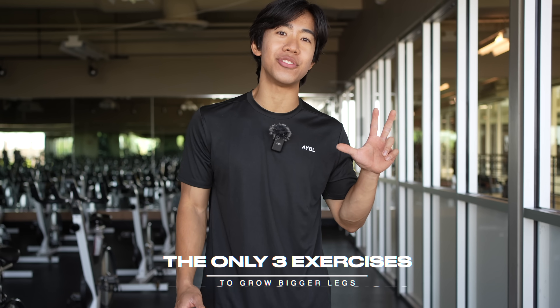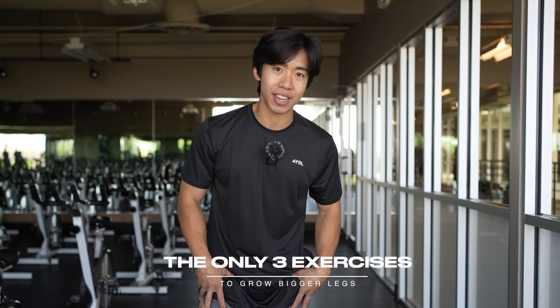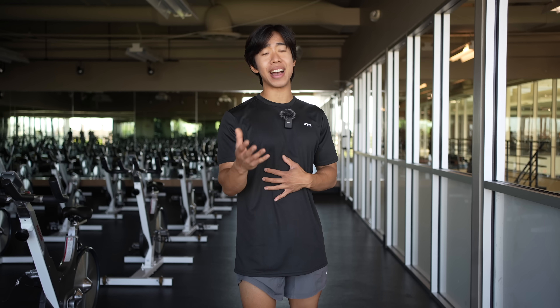Well, here's some no-BS advice: the only three leg exercises you need to develop big, well-rounded tree-trunk legs as well as glutes, and they can be completed in as little as 30 minutes depending on your volume. Let's get into it.